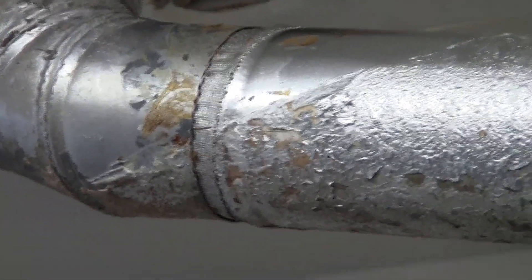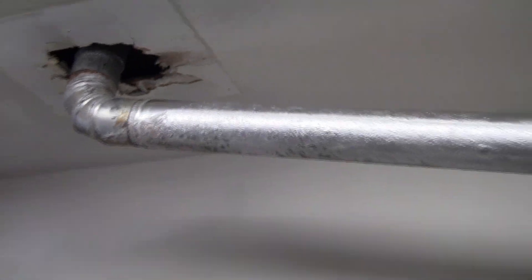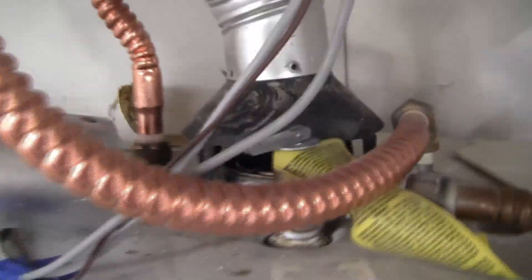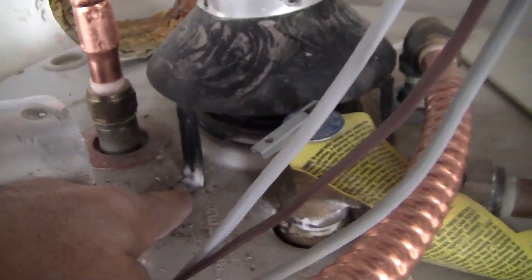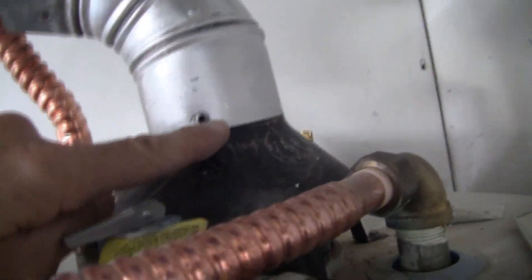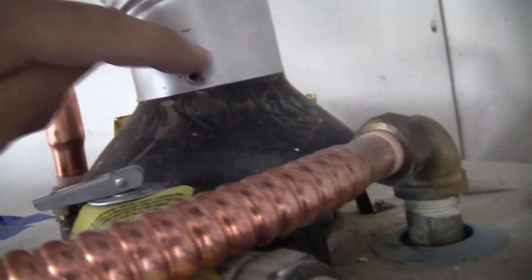I took this pipe and flipped it around the other way. I have the draft hood screwed down on the front and rear, which are the only two screws. Everything is screwed down on the draft hood, and I have the 45-degree sitting flush the way it's supposed to sit so there's not a big gaping hole back there.